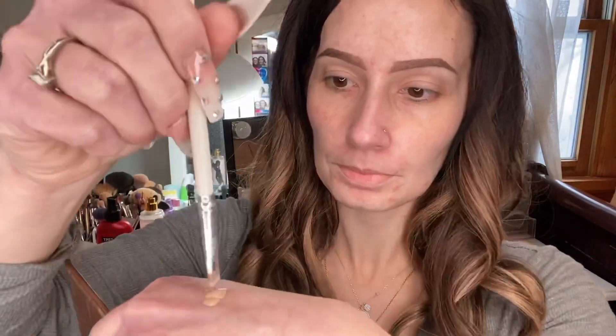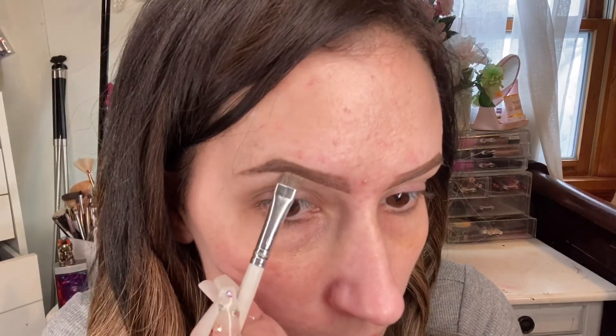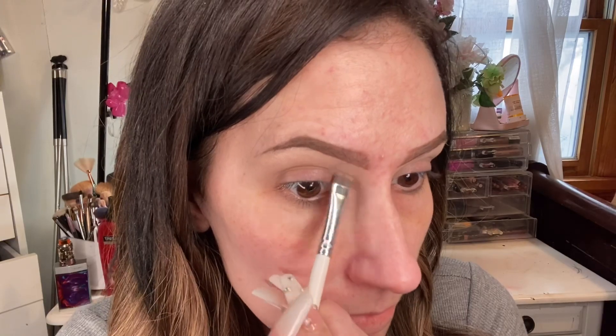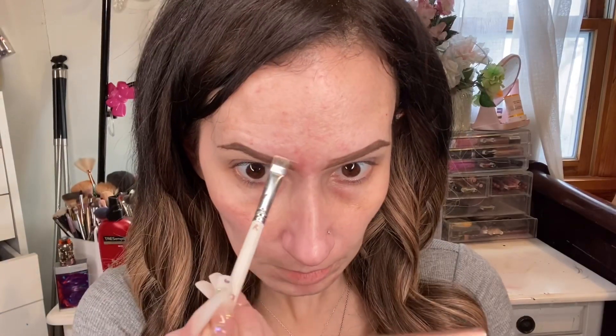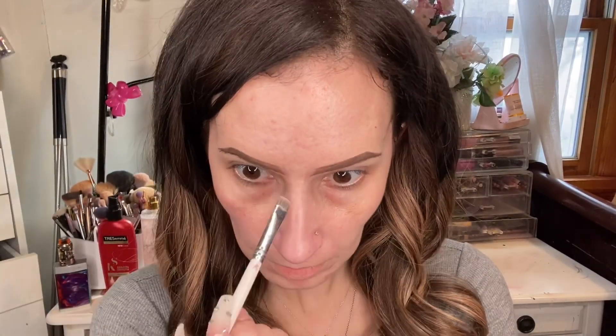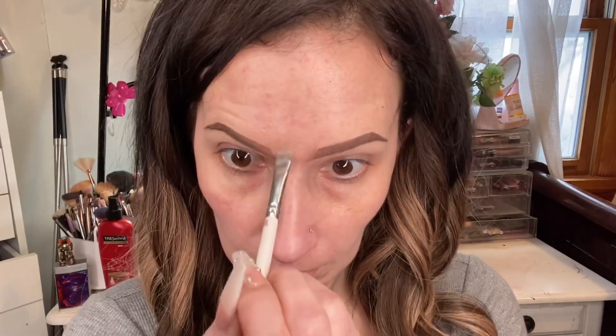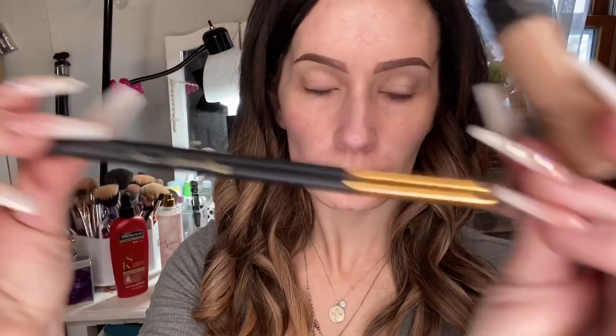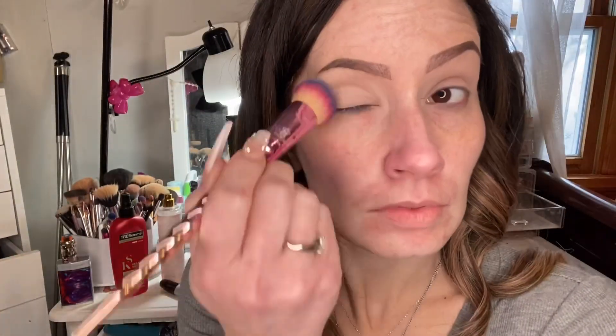Now I'm taking MAC Pro Longwear Concealer in NW20 and a Jacqueline Hill JH43 brush to clean around the edges of the brows. This camouflages any hair underneath and creates a nice smooth line, so I don't have to get too close with my Beauty Blender during foundation. I do have redness around my eyebrows, so this helps conceal it and avoid red spots that are hard to reach with a big sponge. Then I use the same concealer with a flat-top BH Cosmetics brush to prime my eyes — I love its brightening, neutral effect. I set my eyes with Airspun Translucent Extra Coverage and a Moda brush.